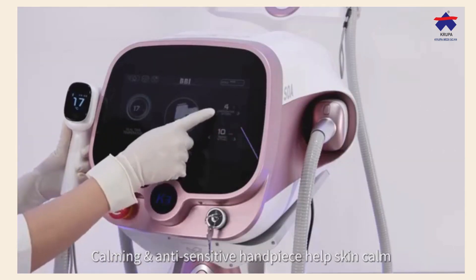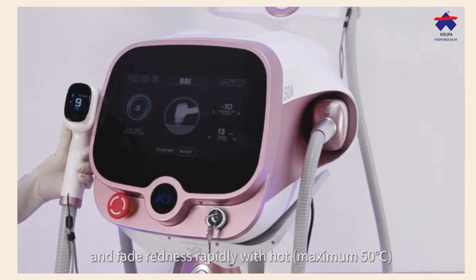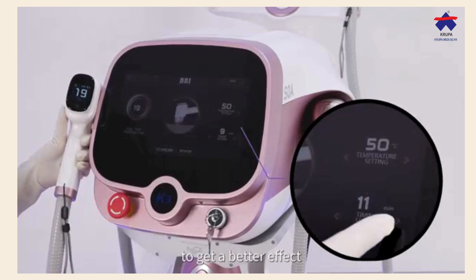Calming and anti-sensitive handpiece helps skin calm and reduce redness rapidly, with hot and cold dual modes to get a better effect.